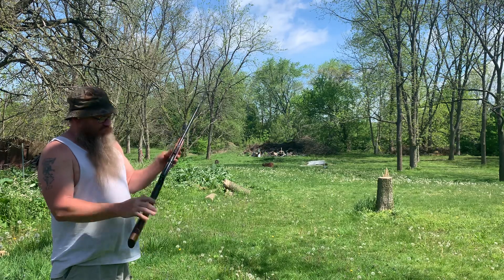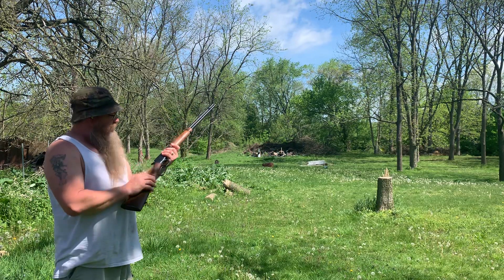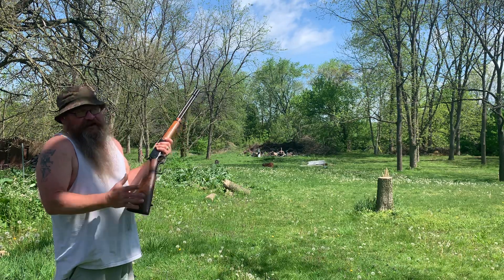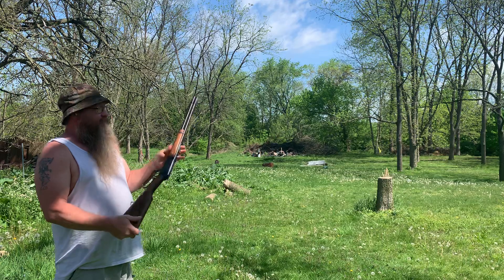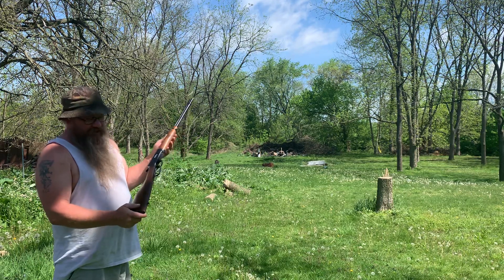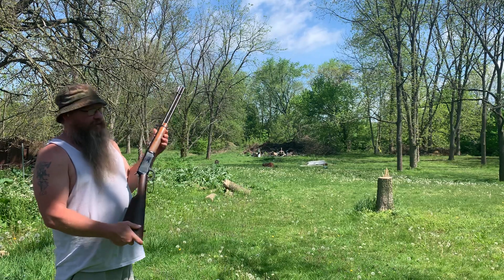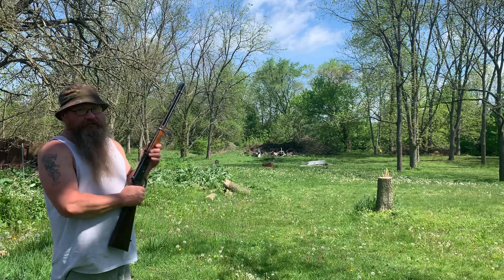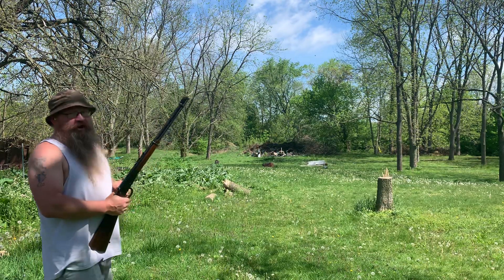This is an old Winchester .32 Special, and I think it's maybe 1956, maybe 1954 — who knows. You don't see many of these. I paid a ridiculously small amount for this firearm — ridiculously small. I don't like talking about money on here because people get a little funny.